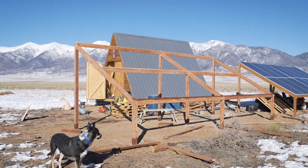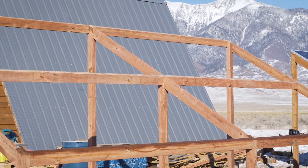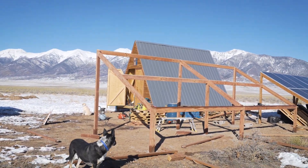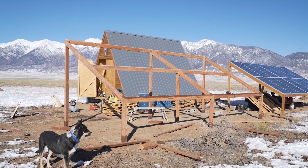So this is what the frame looks like without any panels on it yet. The main one in the middle is where everything's notched, and all the perimeter ones just got the nails in the end to secure everything. Now we can start racking up the solar panels.